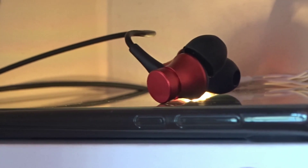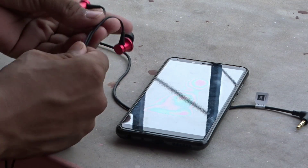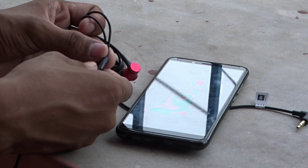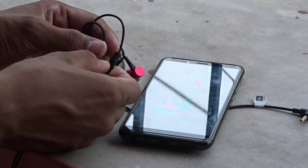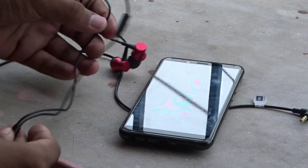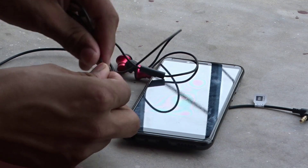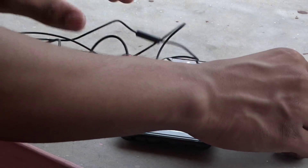Now let's talk about sound quality. At the Rs. 400 price bracket, Mi has provided a good sound. However, I want to mention that compared to the previous Mi Earphone Basic edition, which had very heavy bass that I liked, this earphone has a little less bass. So you don't get as strong a bass as the last earphone.